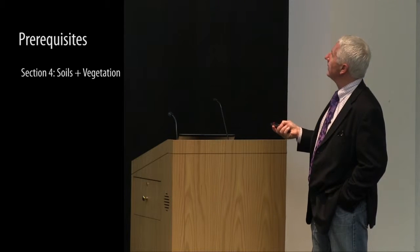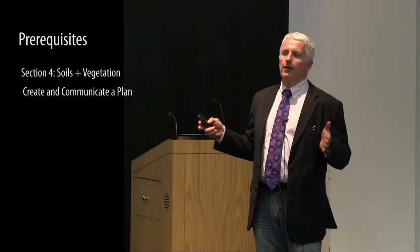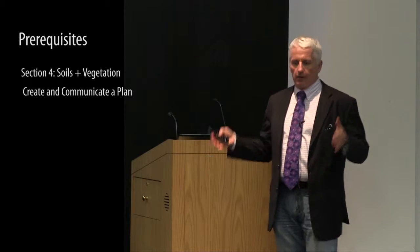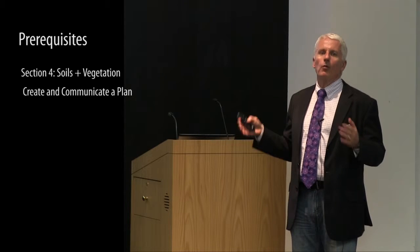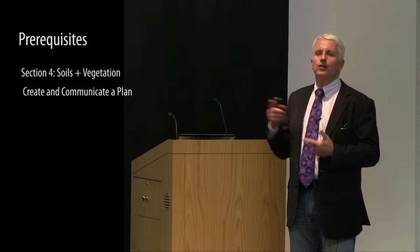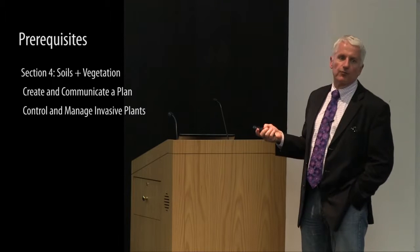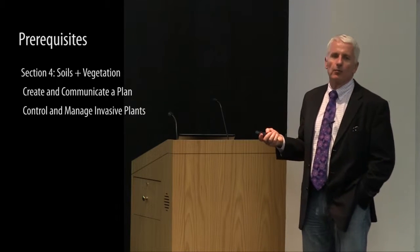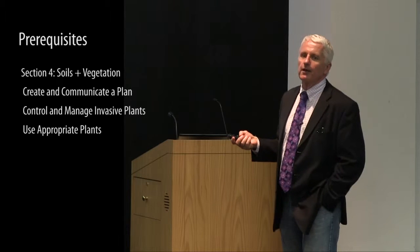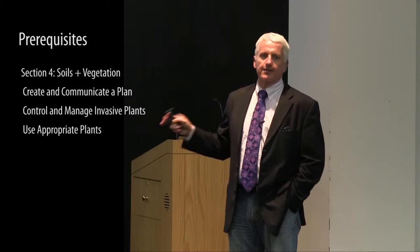Under soils and vegetation, prerequisites include creating and communicating a soil management plan — making it clear that areas to be preserved intact from a soil structure standpoint have a plan to actually achieve that, such as keeping construction equipment away from root zones of trees. It's not just having it on the drawing; there has to be a real plan. Other prerequisites include controlling and managing invasive plants, and using appropriate plants — essentially, don't specify invasive or toxic plants.